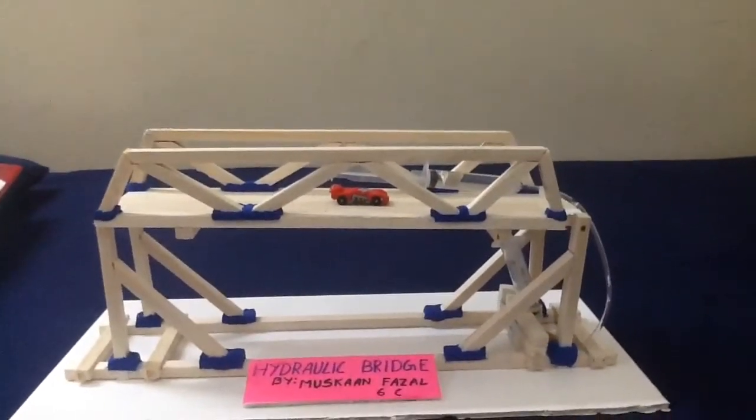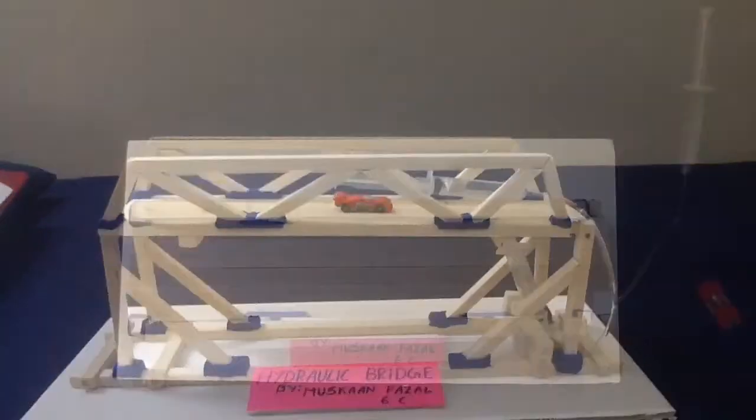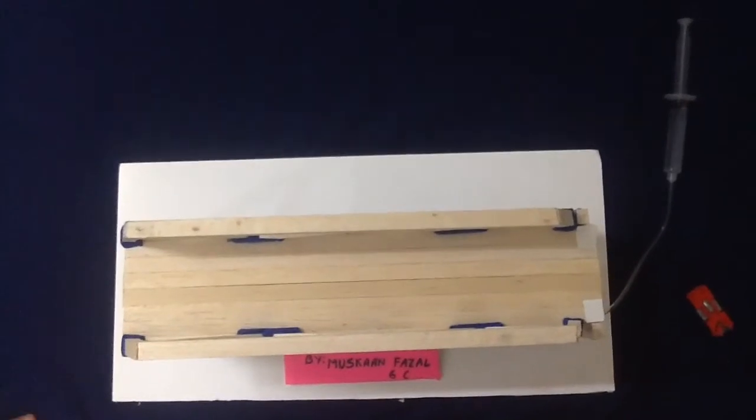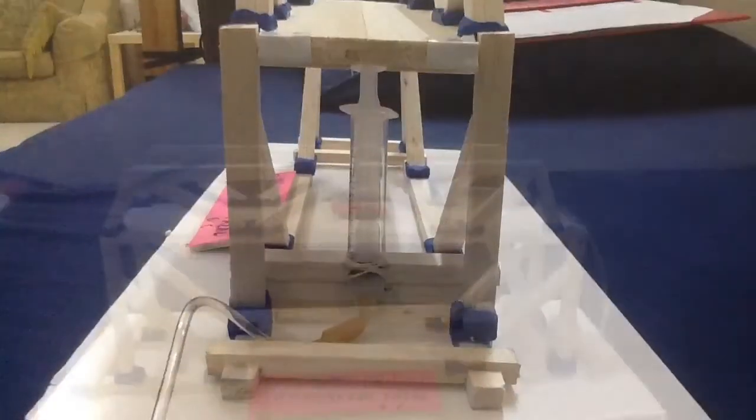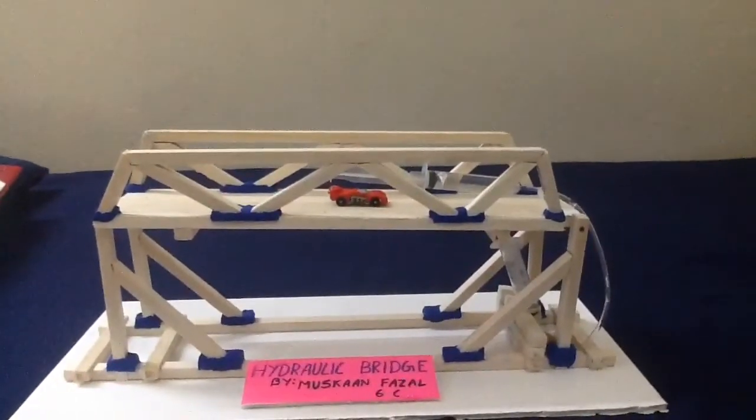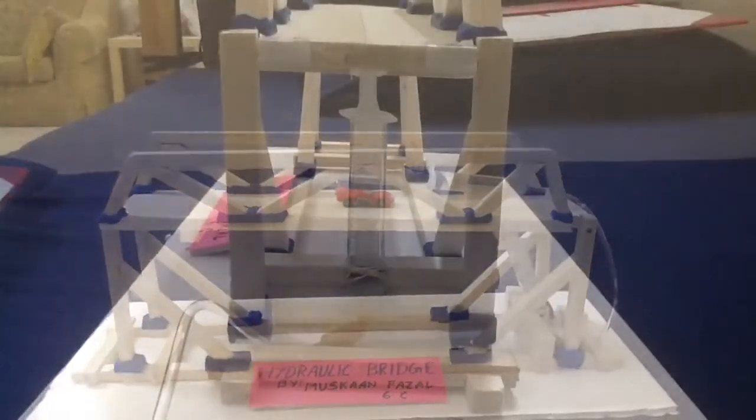This is a hydraulic bridge which works on the principle of hydraulics. Material used here is mostly wood and glue. Also a special type of clay is used to support the joints of this bridge. I have used two syringes and a small pipe for hydraulics.